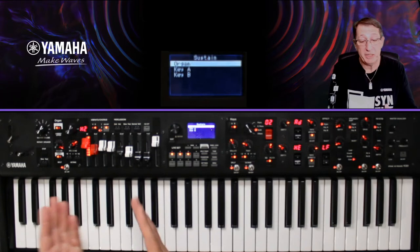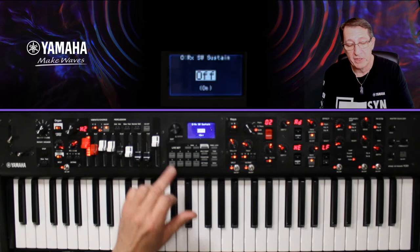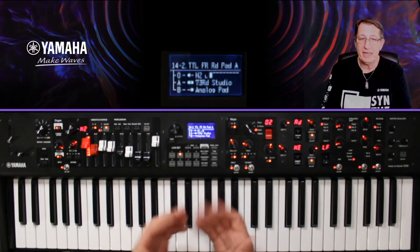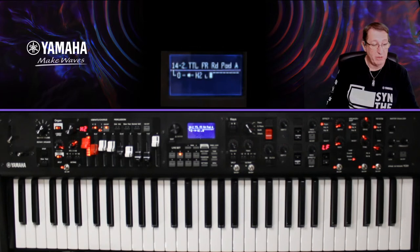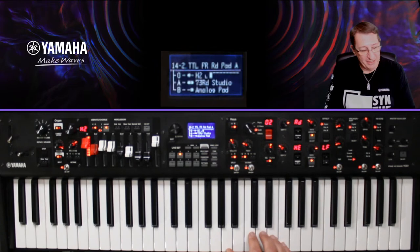J'ai mes trois types de sons : Organ, KA, KB. Sur Organ, le Sustain est actif — il est ON. Je vais le désactiver, le mettre sur OFF. Puis Exit ou Settings pour revenir à l'écran. Maintenant, avec le pied sur la pédale, mon orgue n'est plus maintenu — le son a légèrement bougé. Il faut me croire parce que je ne peux pas filmer la pédale.